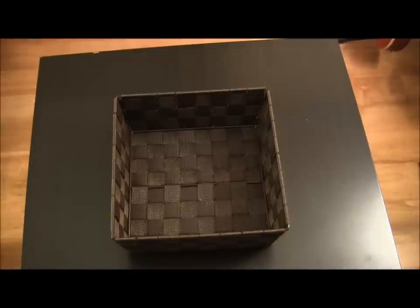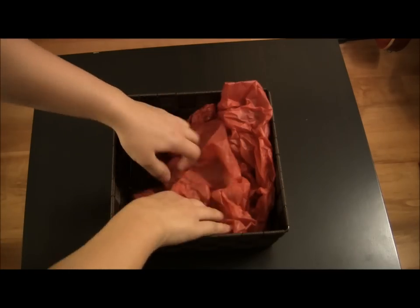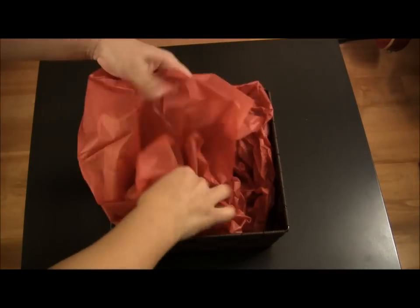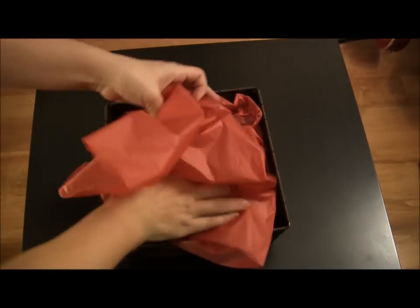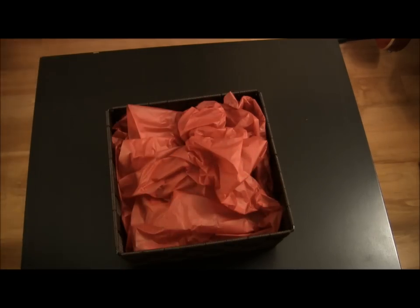Here's my suggestion for a basket where the theme would be, for example, a survival kit. Start with a basket, get some tissue paper in there — more tissue paper, and more tissue paper. This is just to create some volume.